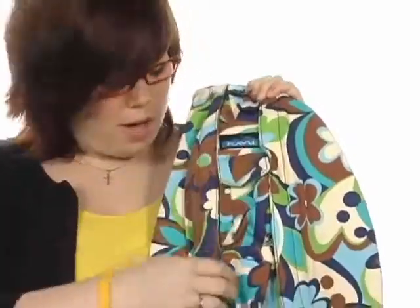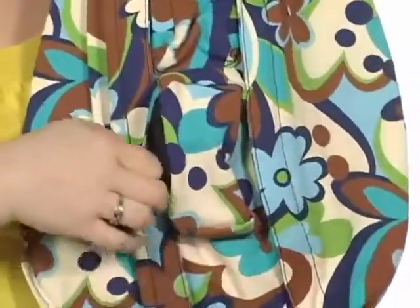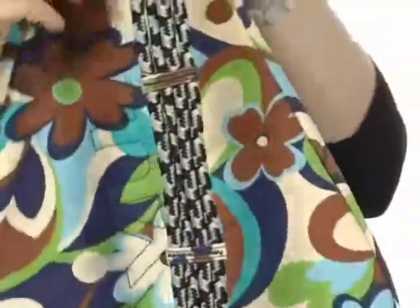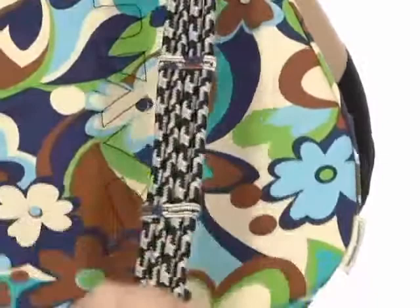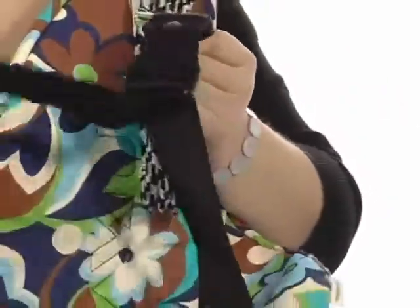A hook and loop pocket right here where you can keep your cell phone. And a sweet little zipper pocket here on the front where you can stash your keys or maybe even some granola bars. And check out this sweet rope strap that goes around your shoulders with a quick release buckle right here that's fully adjustable.